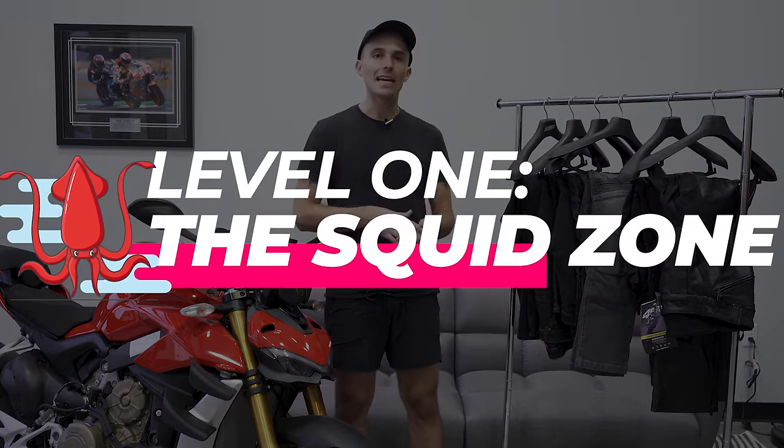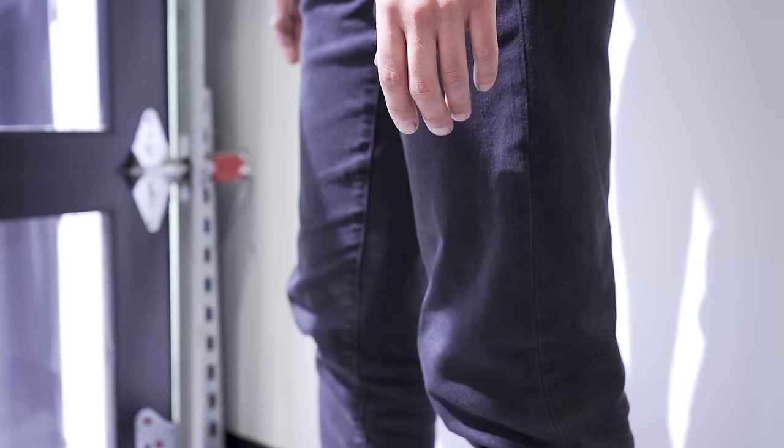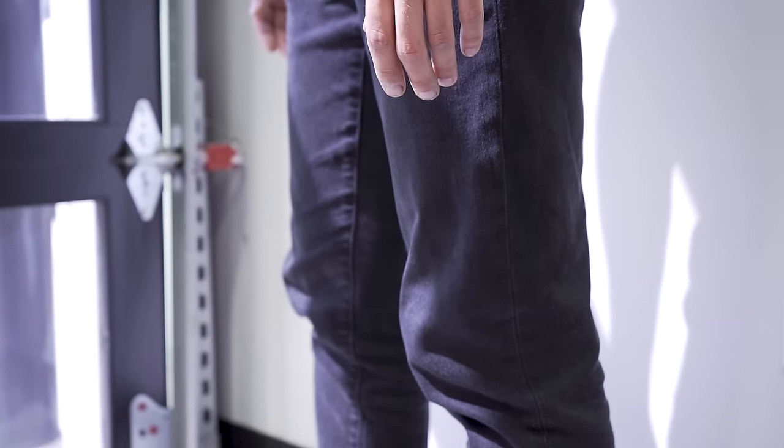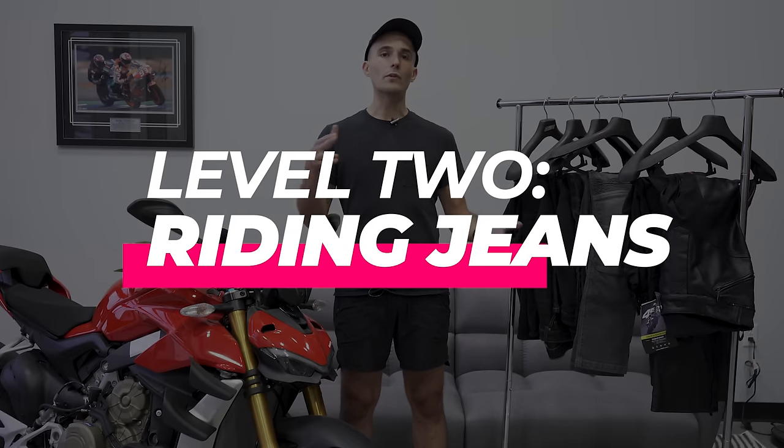There are four different levels to riding jeans or pants. The first level is the squid zone — denim or cotton pants that are not going to provide any level of protection whatsoever, and we'll get into why later. The second level are riding jeans infused with different materials like Kevlar, Dyneema, and Cordura. Maybe they provide some impact protection — a step up from regular denim jeans.